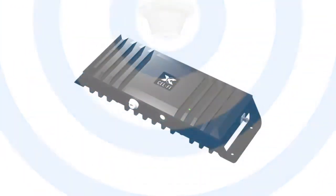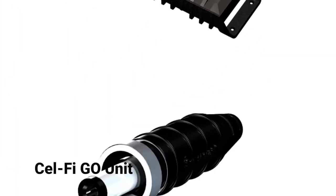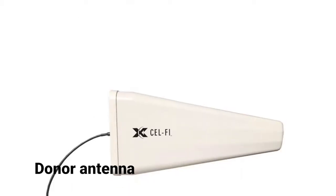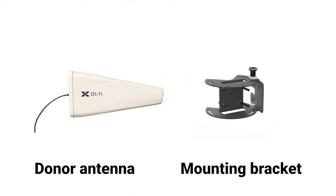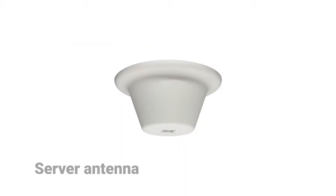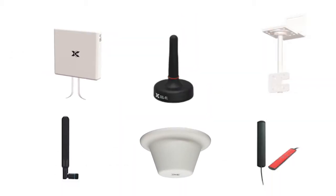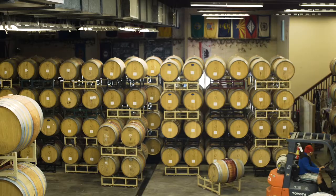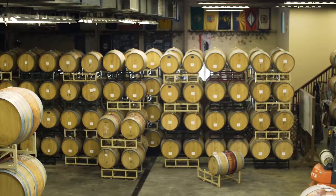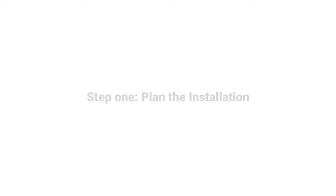Parts to assemble include the CellFi Go unit, an AC power adapter which is supplied with your Go unit, the donor antenna along with an appropriate mounting bracket, and the server antenna. You can contact your sales representative for more information about the full line of CellFi antennas and mounting brackets. Antennas and antenna cables are not supplied with your Go unit. The type of cable required will be determined by the length of the cable run and environment the system is installed in.